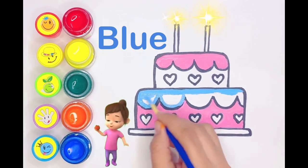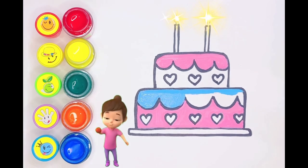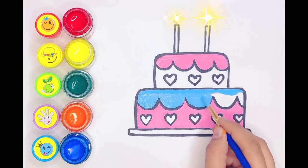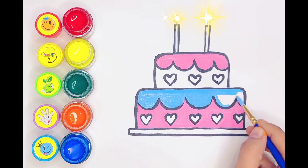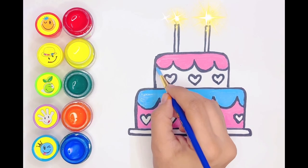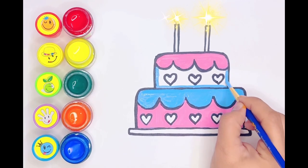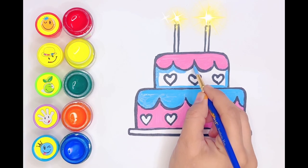Blue color! Yay! Yay! Yay! Yay! Pay-a-boo!